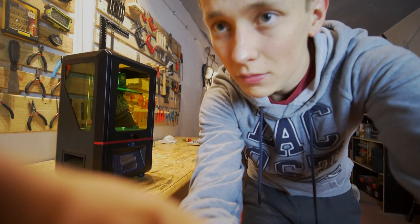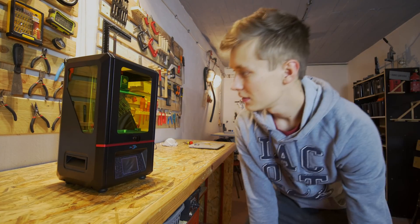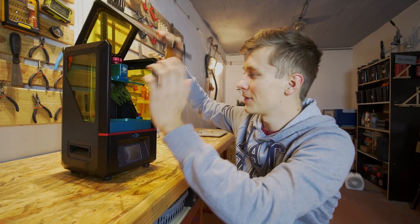I had to leave the workshop early yesterday, so my dad just turned off the printer. And here is the print — really detailed, really precise — and that's kind of normal for DLP printers. Compared to FDM, the difference is huge.